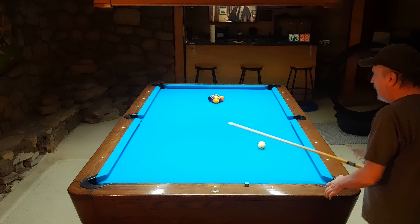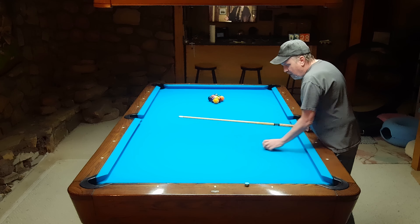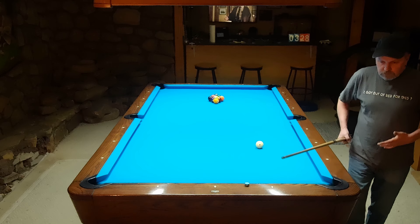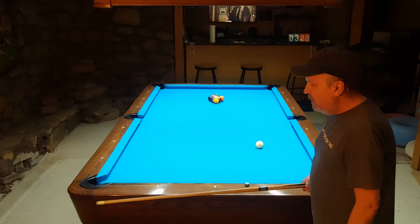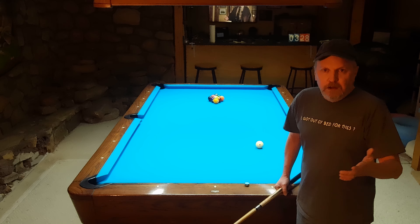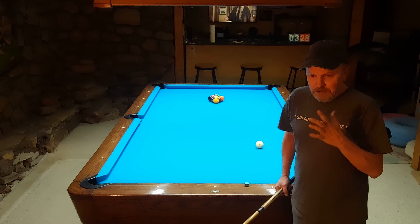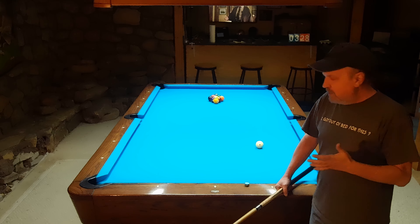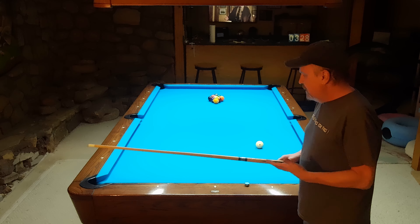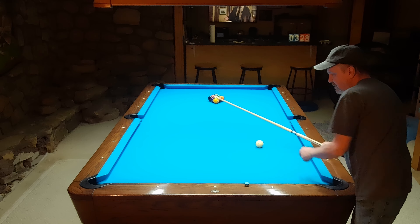I usually make it down here. It's going to vary - sometimes you might break from here, sometimes from here. Once you find the spot that works on your table, your rack, and your stroke, you can be pretty consistent with it. Try to be consistent and pay attention to what's happening. I've got the cue ball right here - one diamond over, two diamonds up. I'm going to hit the one dead in the face, hitting it hard but not at my top speed.